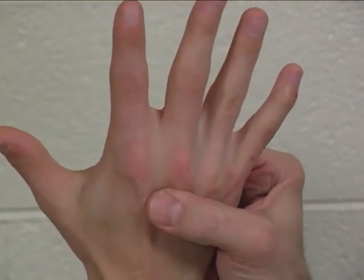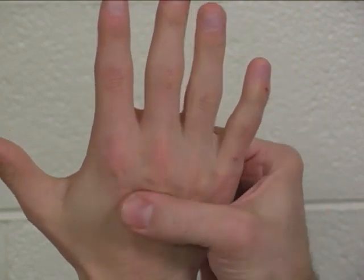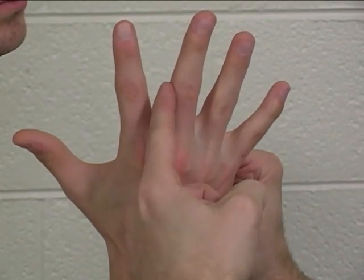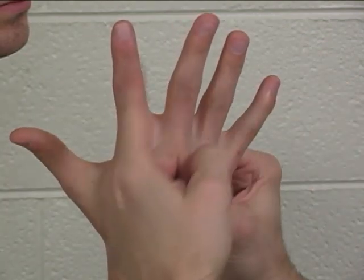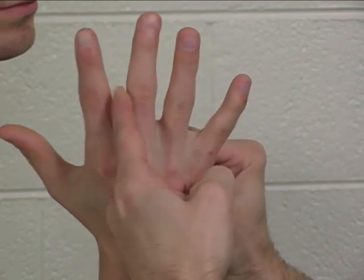For the second dorsal interosseus, you are going to stabilize the middle finger metacarpal. Go ahead and spread your fingers. You are going to apply pressure on the radial side of the middle finger proximal phalanx and apply that pressure in an ulnar direction. Hold this here, don't let me move it — hold. Good.